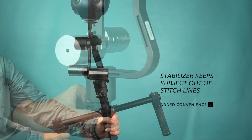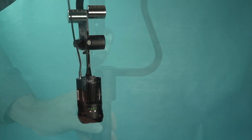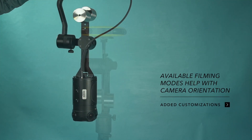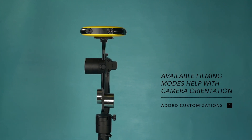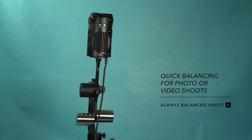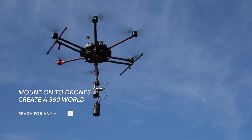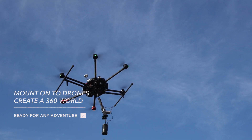Don't worry about your subject falling in between the stitch lines. Use the joystick, the mobile app, or one of the built-in filming modes to adjust the orientation of the camera's lenses so your subject doesn't fall into the stitch. Use the gimbal to quickly get a 360 camera level for a photo or a video.